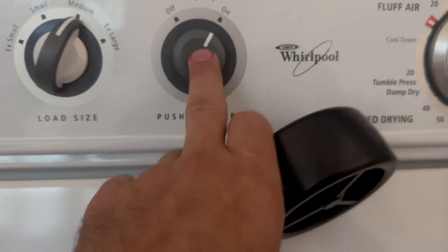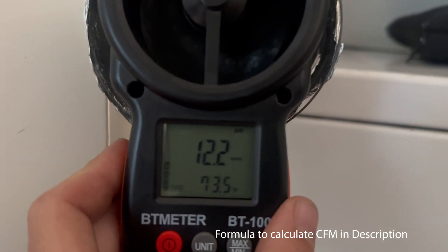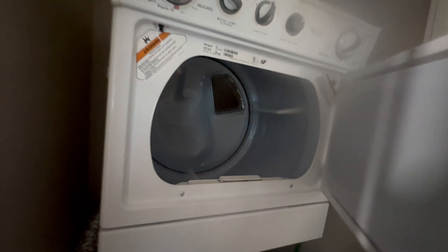Taking a look down this flex duct, it actually looks pretty good. Now I want to measure the air velocity coming out of the dryer. I'm going to set my anemometer to miles per hour, and I've got 12 miles per hour, which is about 92 CFM — a little below the specs recommended by Whirlpool, which is 105 CFM minimum.